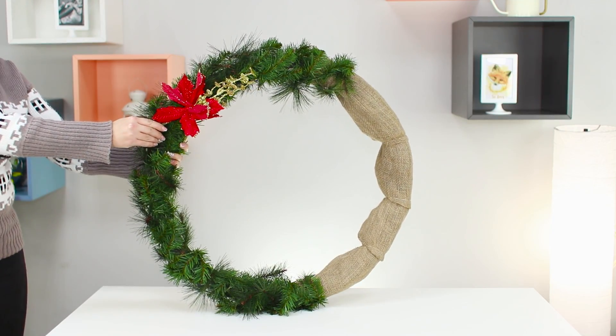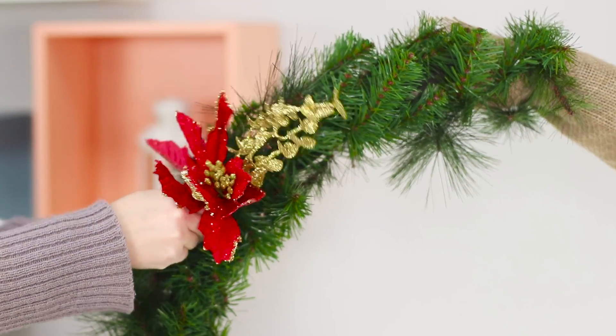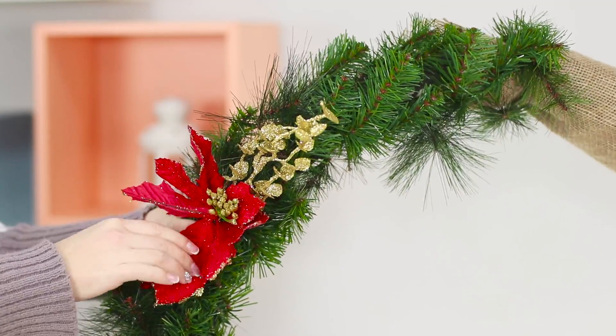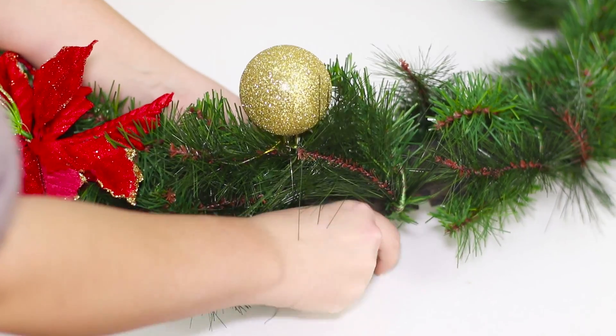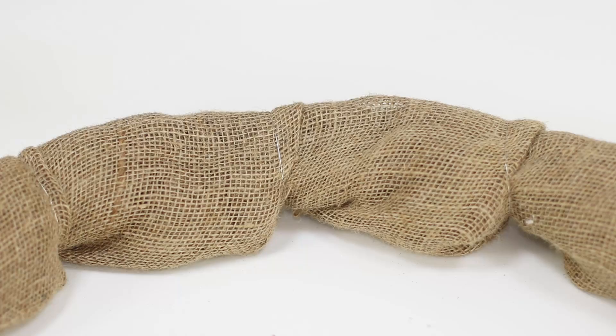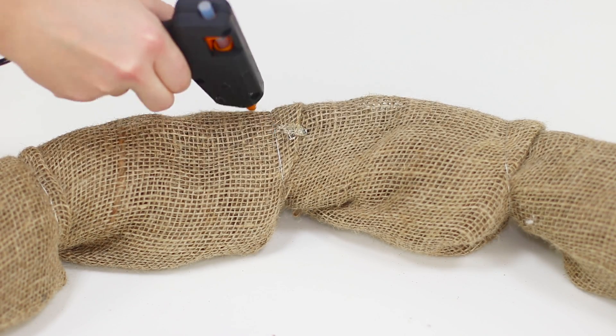Add an artificial poinsettia flower. Decorate the wreath with Christmas decorations and other festive decor. Fasten a red bow to the top with a hot glue gun.